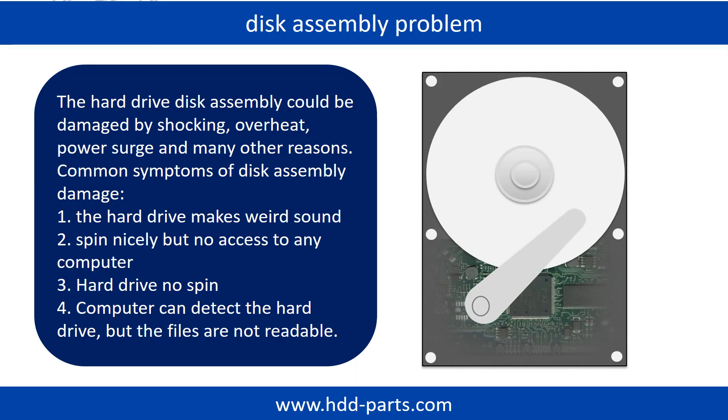If the hard drive disk assembly is damaged, we can do disk data recovery to recover the data from the disks. The common symptoms of hard drive disk assembly failure are: the hard drive makes a weird sound; it spins nicely but there is no access to any computer; or the hard drive does not spin at all.